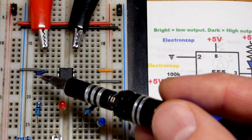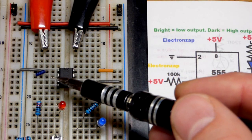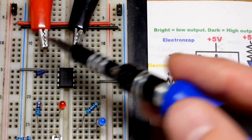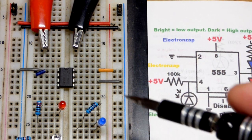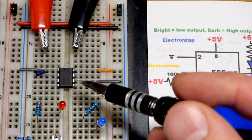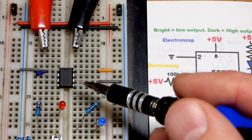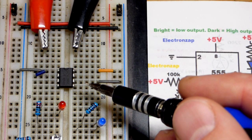I'm running low on gray jumpers but we have a connection to ground, so it's going to have a low input. I removed and turned off the power supply while wiring this up. We also have pin number six, the threshold pin — it waits for two-thirds or higher supply voltage before it sets the output low.